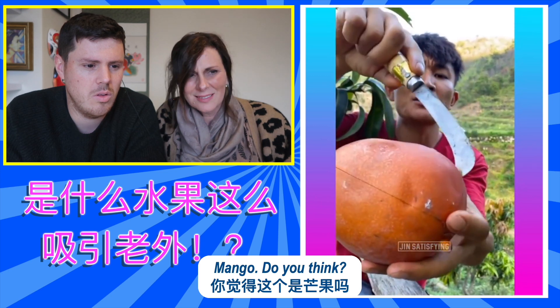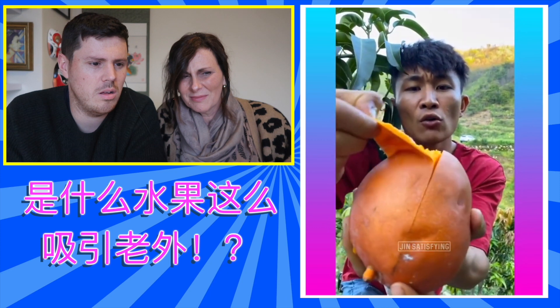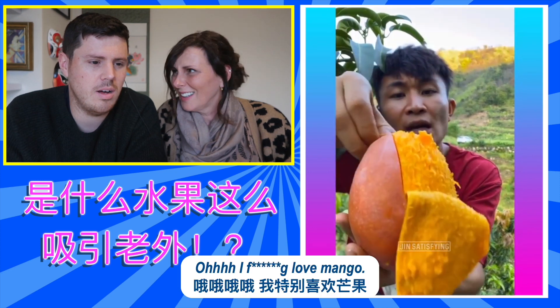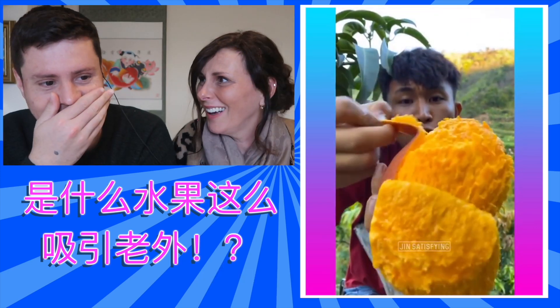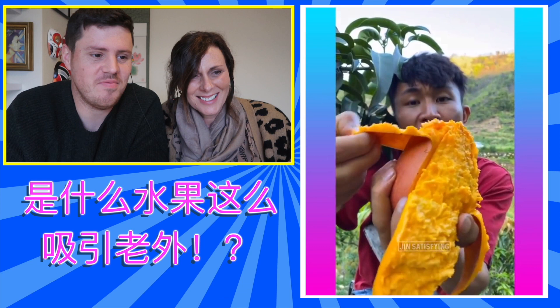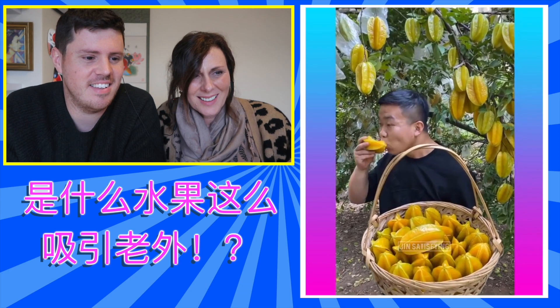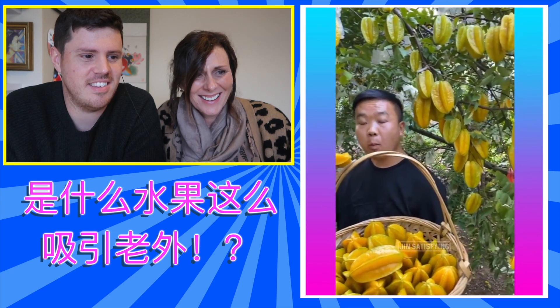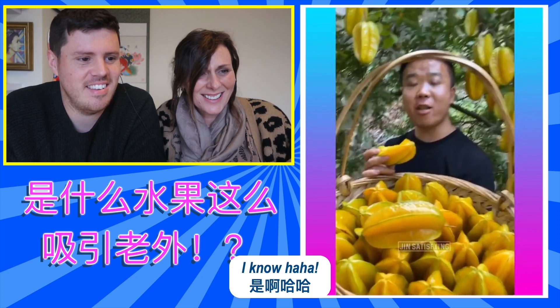Mango. You think? I love mango. I shouldn't swear. You'll have to edit that out, I'll bleep that out. This guy has a nice job — he's tasting everything. I know. Thank you.